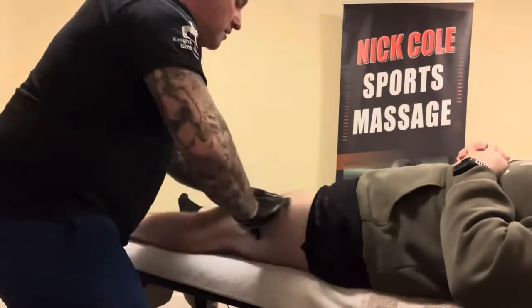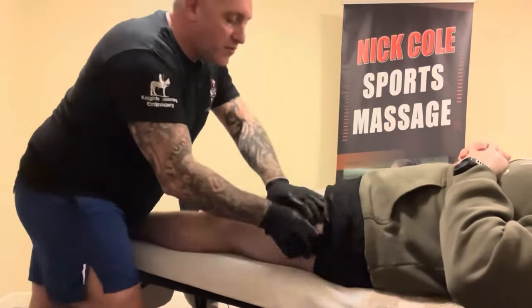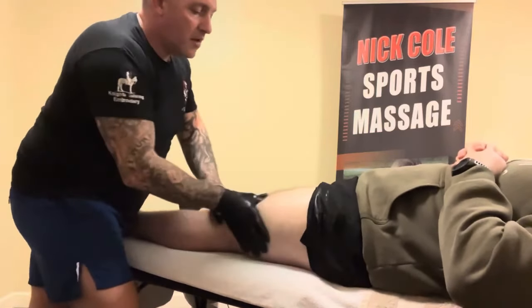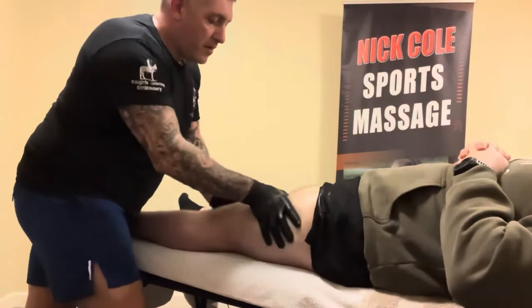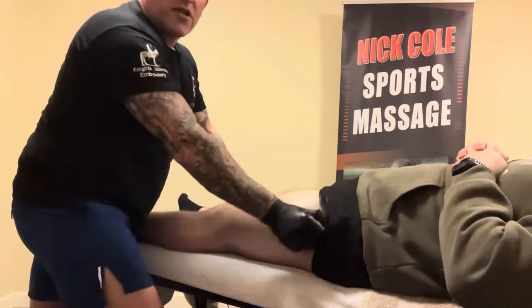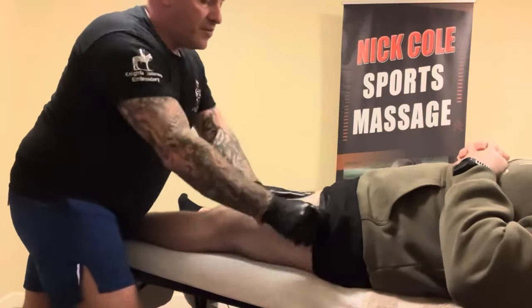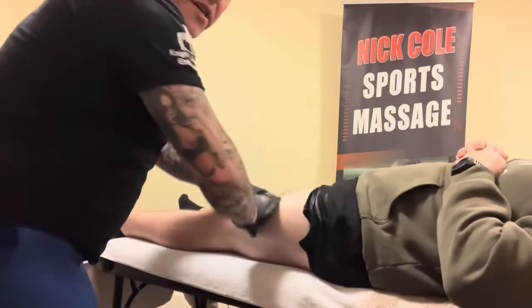A bit of effleurage — just moving the muscles, warming them up. Got to make sure you've got good posture so I'm not leaning over hurting my own back. Then we'll go into a bit of petrissage, rolling my hands, warming the muscle up like so.